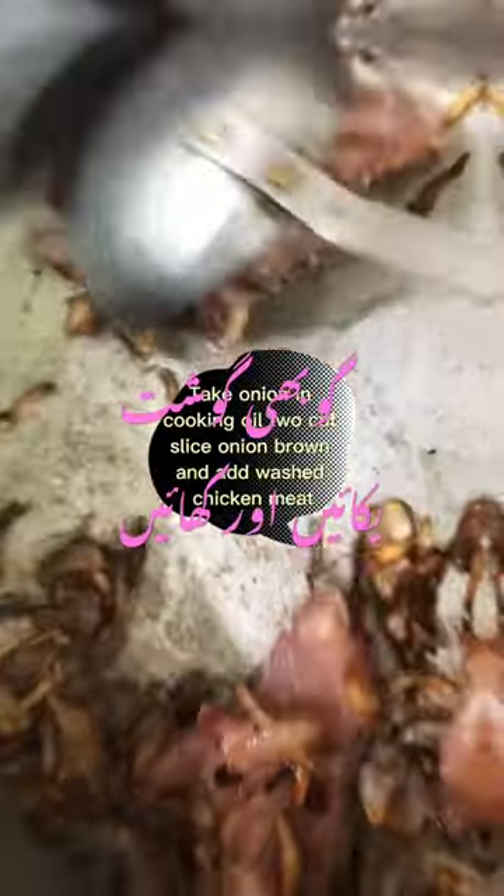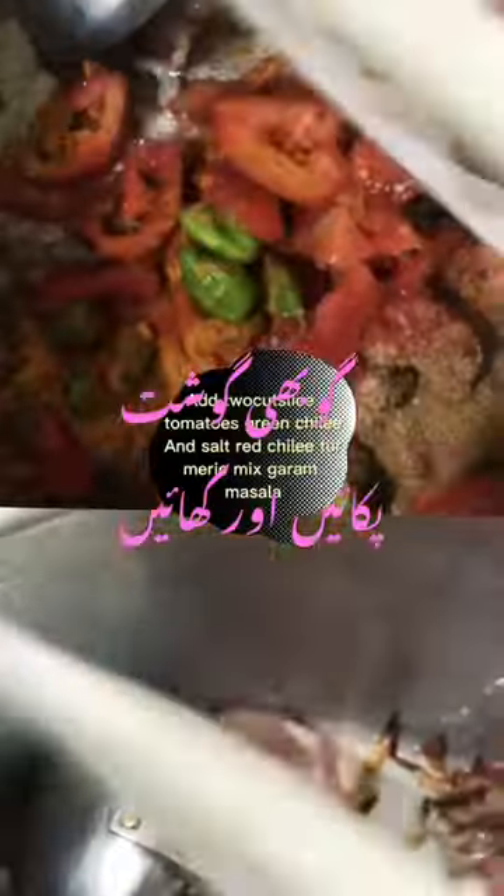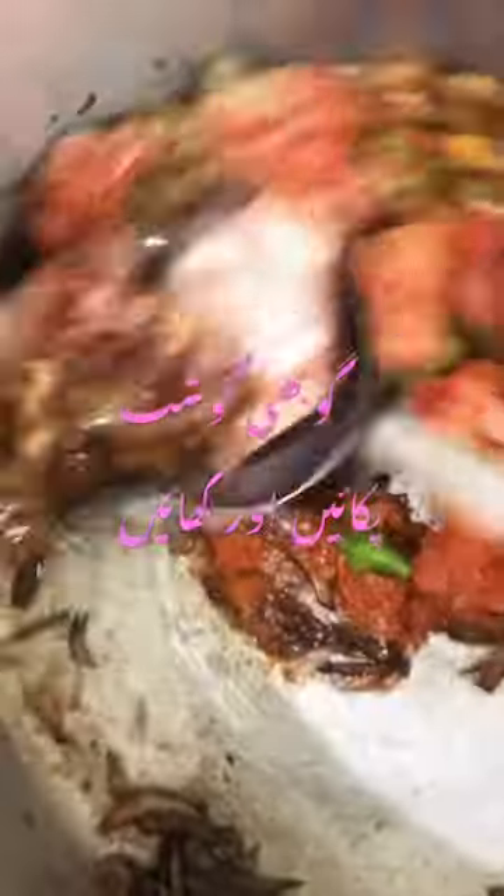Take onion in cooking oil, cut slice onion, brown it, and add washed chicken meat. Add 2 cut sliced tomatoes, green chili, and salt, red chili, turmeric, mix garam masala.